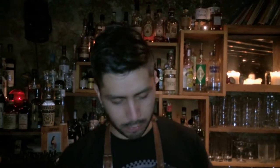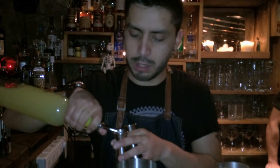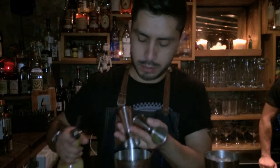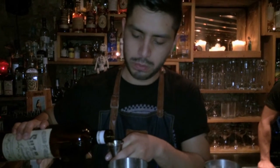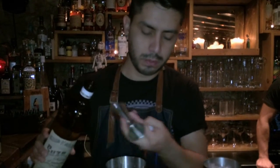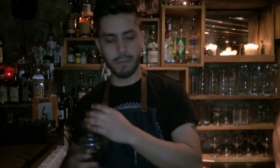It's four dashes of pastis. We have two point five cl of passion fruit shrub. We have two point two cl of lemon juice. We have one point five cl of sauce. And four cl of vodka.